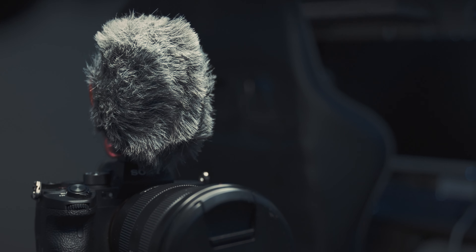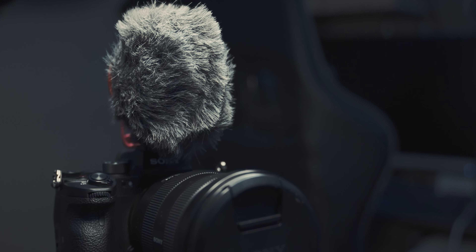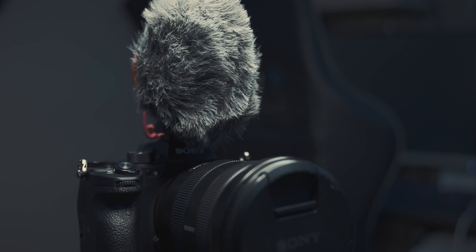You are hearing my voice through a Rode PodMic right now, but in just a second I'm going to switch over to the VideoMicro so you can hear what that sounds like. Here's an example of what the Rode VideoMicro sounds like outdoors.